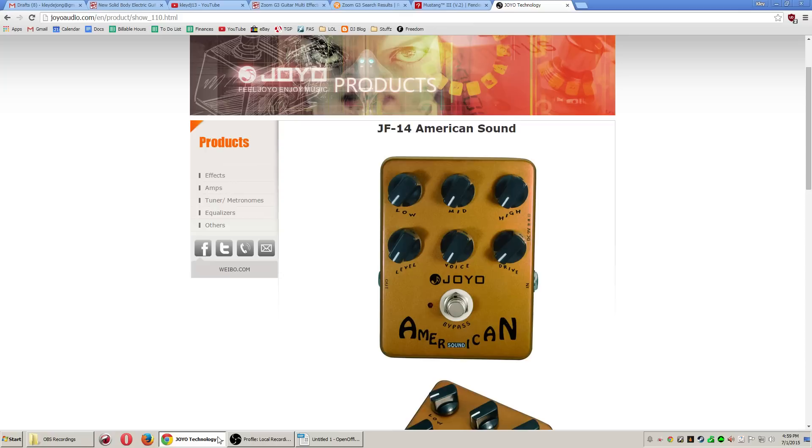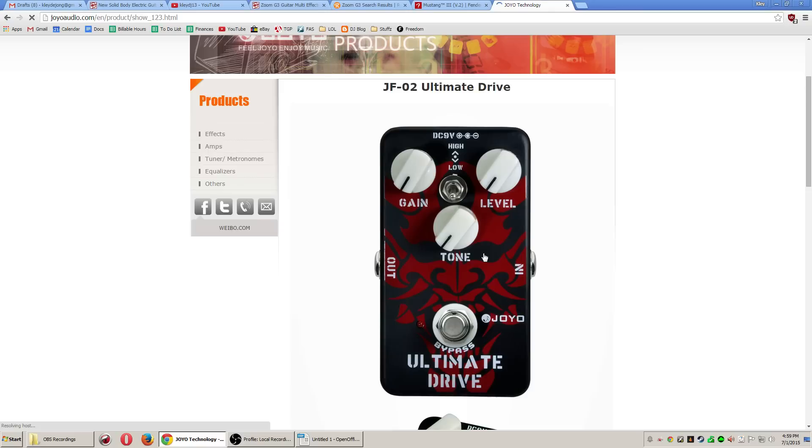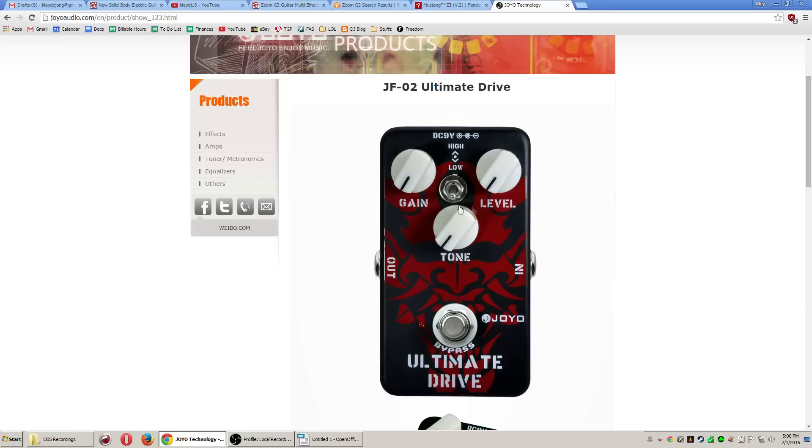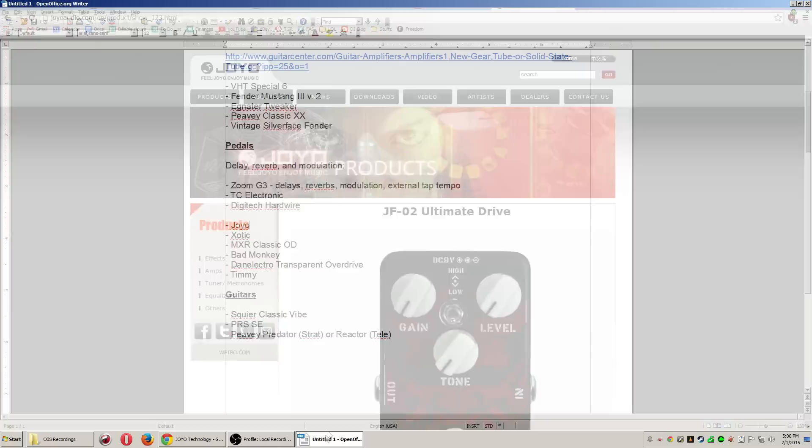The big difference between Joyo and the really high-end pedals is in the hardware — the knobs and enclosure are solid but not as quality. The circuit and components are close but a little clunky. The gain range, for example, is similar to the OCD but the effective sweep is really only from zero to about 11 o'clock — from there on up it's all hot, really gainy distortion — whereas the OCD has a smoother taper throughout the whole circuit. But for the most part, Joyo pedals are really good.